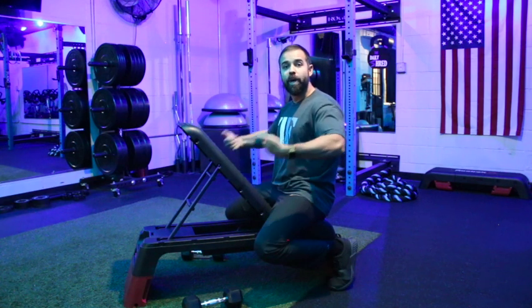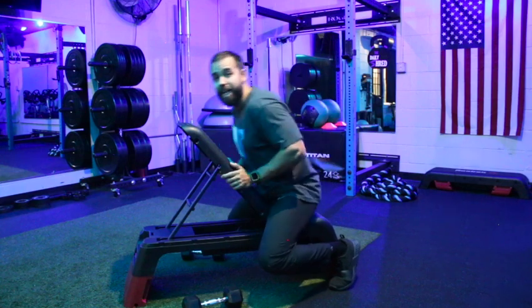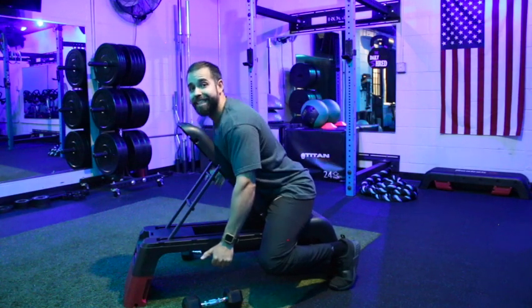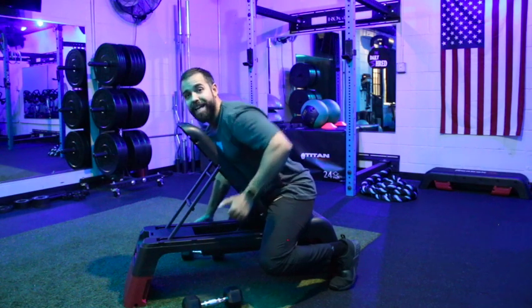We also want to avoid curling with the wrists and involving the forearms and biceps. Keep those wrists relaxed and down at your sides as you focus on bringing those elbows up nice and high.